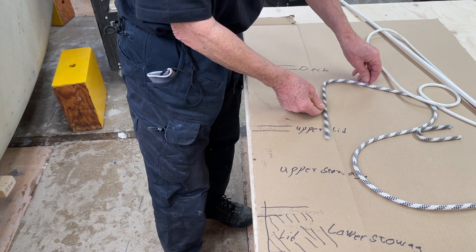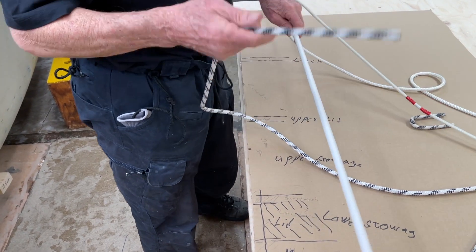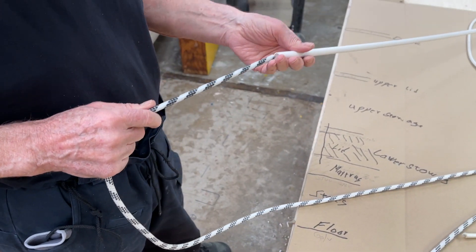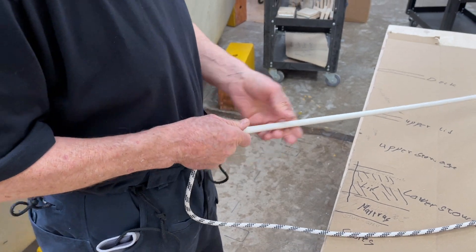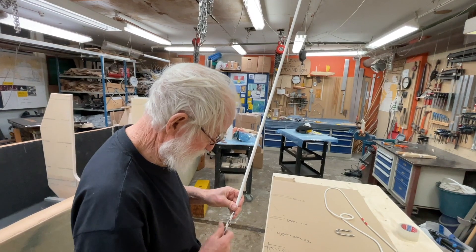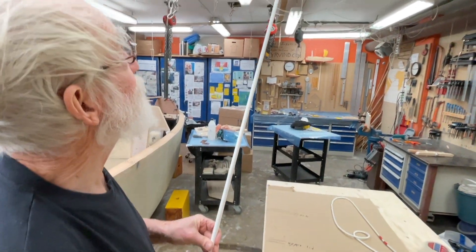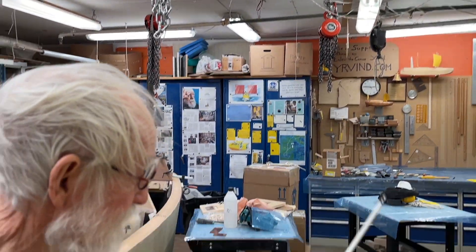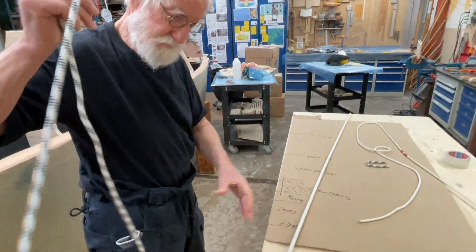With the string I can also push it in like here, even against gravity, even if I hold it. Now we will see what's happening — if it comes out on the other end or if it's not coming out. Down here, we can see it — oh! Can you see it? Yeah, you can see it. So that is good.